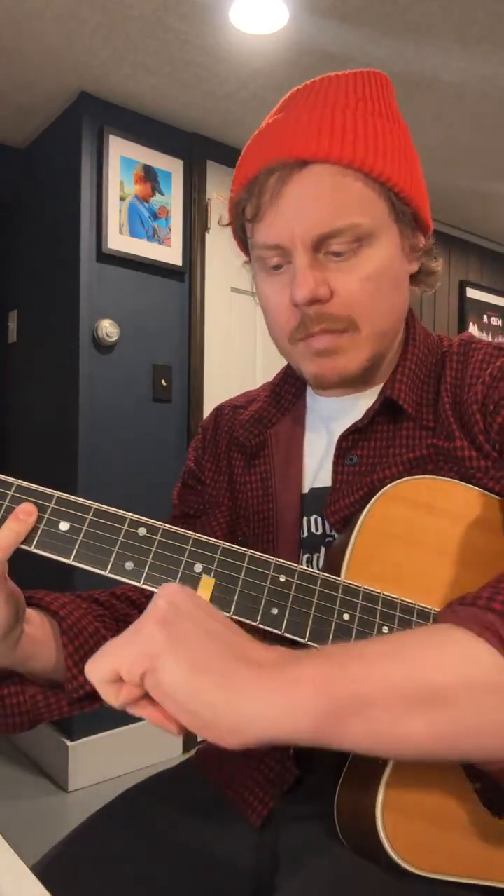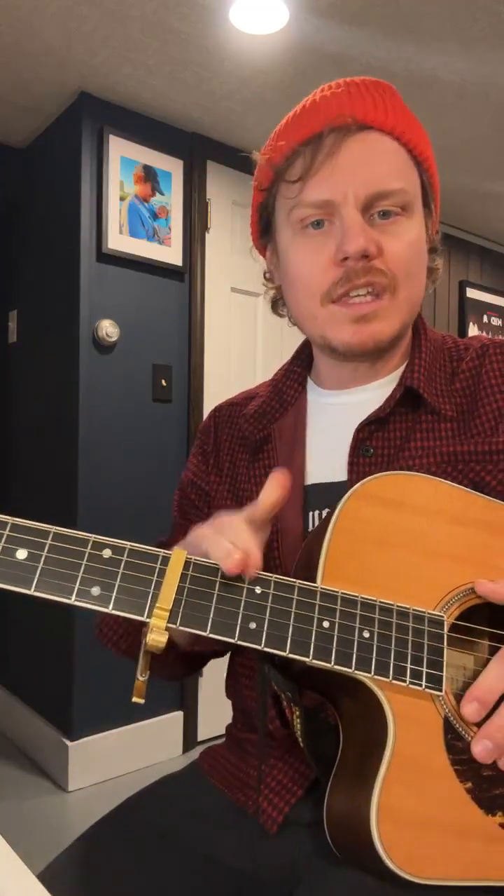So I moved it all the way up, still maintained the same concert pitch, but changed the key shape.